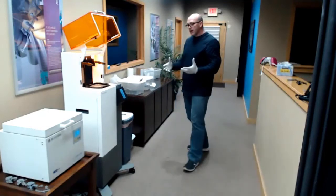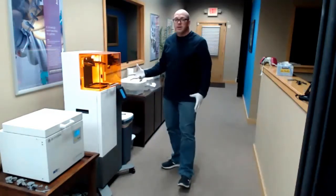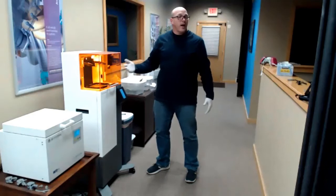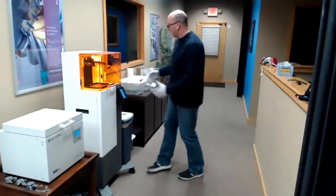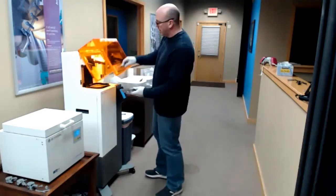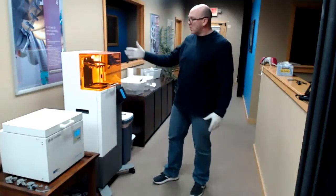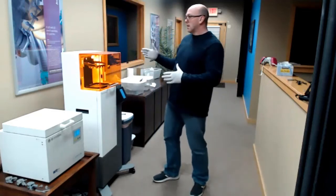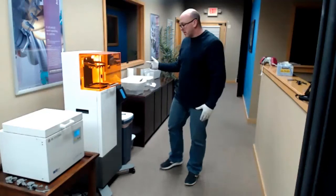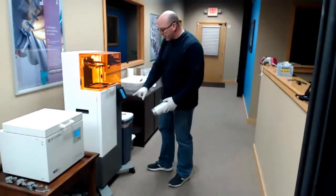One of the beautiful things about this printing system is the simplicity of use. We've got an open bath so I know exactly how much material is in there to run my print. The system comes with multiple plates, so I come over to my next carriage, set it in, and the system is robust enough that I don't have to worry about balancing or leveling — it's ready to go. If I've got another print, I'm off to the races. I simply come in here and say reprint on this screen.